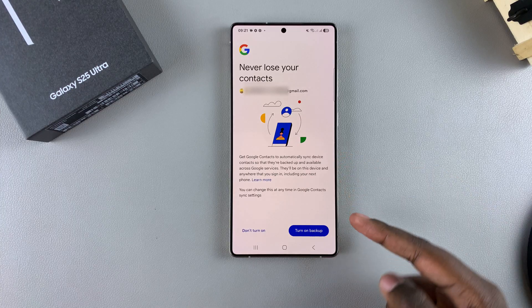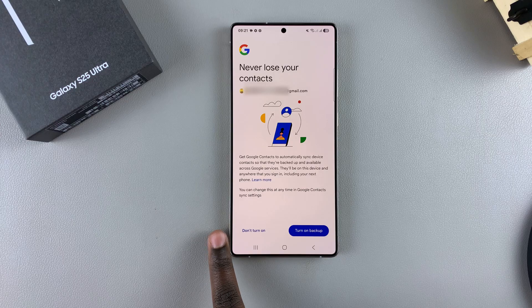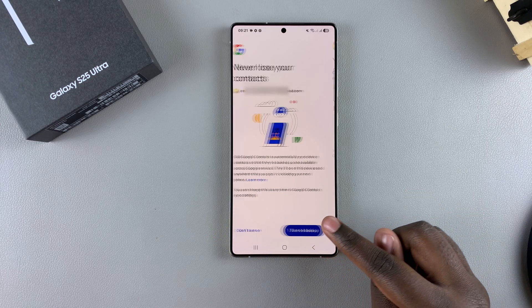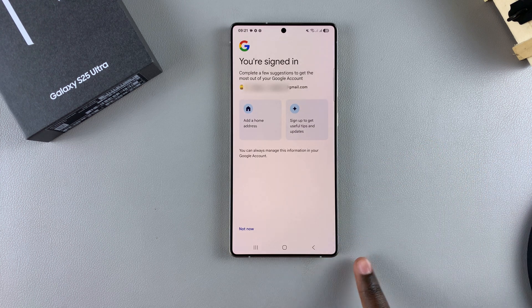From here, it will ask you to enable backup. You can choose to not turn it on by selecting Don't Turn On, or you can choose to turn on backup. It will then sync with any other device that has that specific Google account.